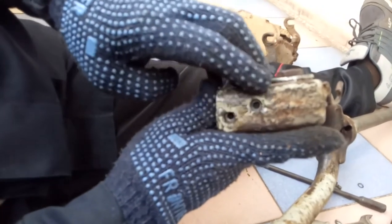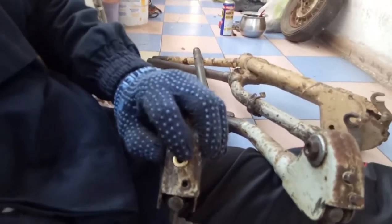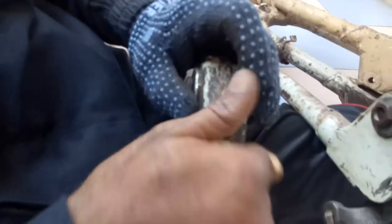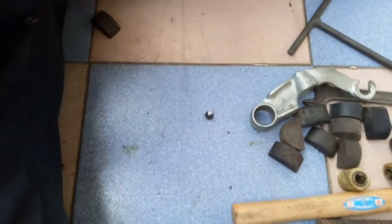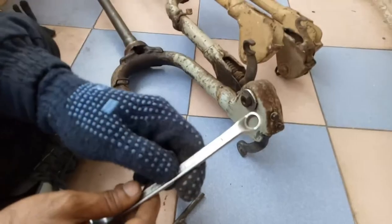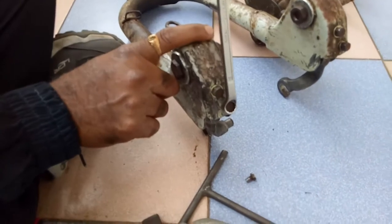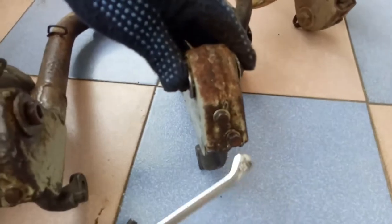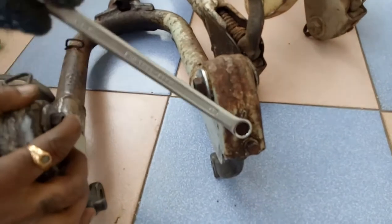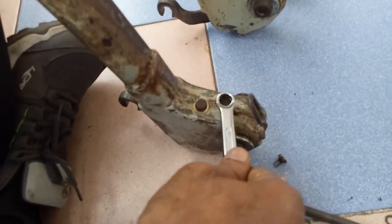You can see the diameter of the fork holes is a little bit big. Take the flat washer and place this washer, then tighten it. Follow the same method for the lower hole also — the spanner size is 10 mm. Tighten them slowly; when you feel it is tightened, just leave it — it is locked, it won't move. Now I am tightening the upper pad.